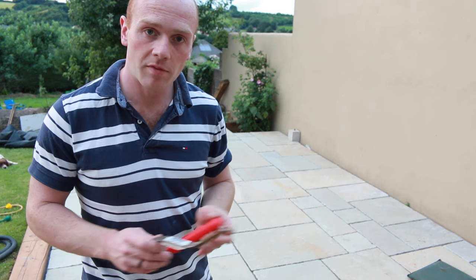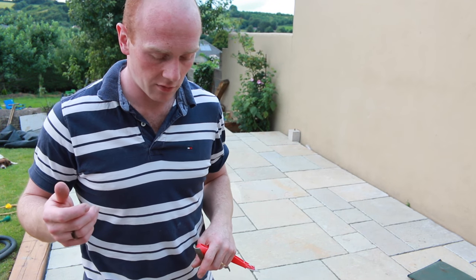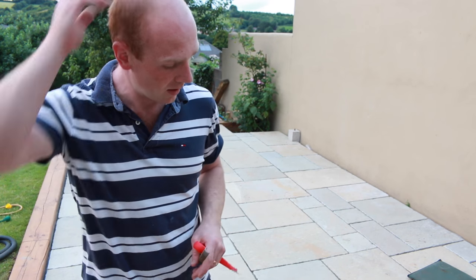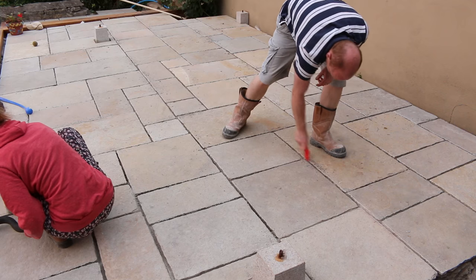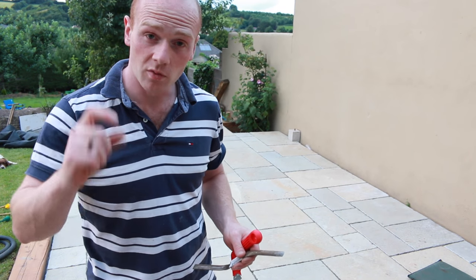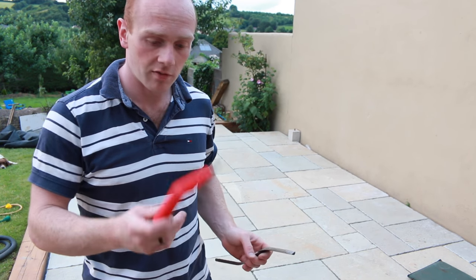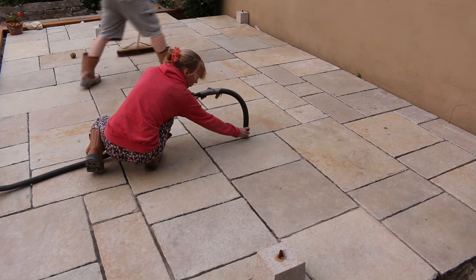The next stage is to do the pointing of the patio. We're going to use the resin compound - the fast point - which is Stone Market's version. There are a few on the market and this one has really good reviews. The first job we've done is to go around and rake out to make sure everything is nice and deep - joints are going to be 20mm deep at least. I used an old grout rake or a bit of metal to take that out. Next we're going to wet it all down, leave it five minutes, keep soaking it - you can't get it too wet. We also went around with the shop vac to suck out any bits stuck in the joints.